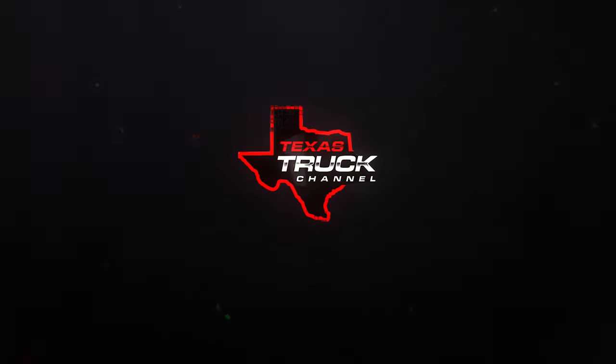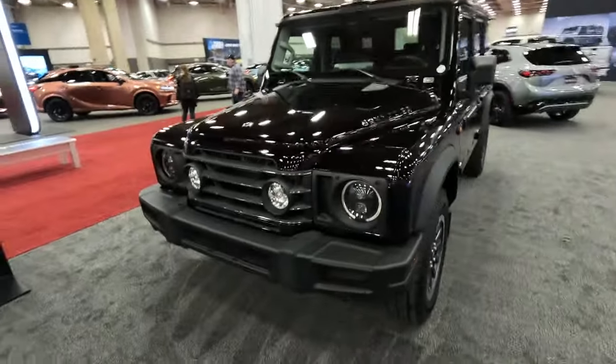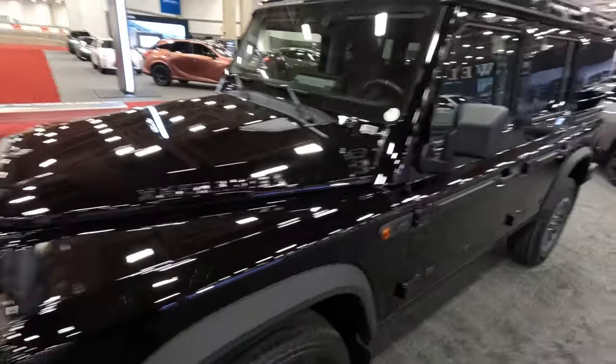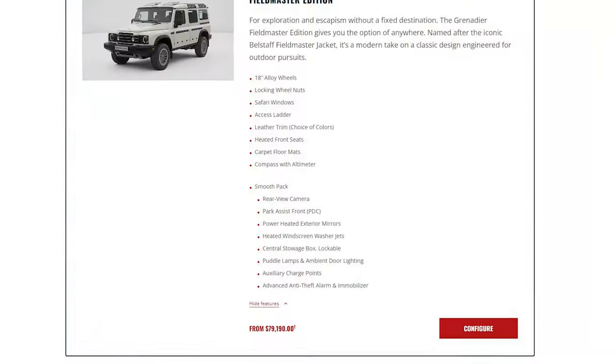The switchgear is so cool. Welcome back to Texas Art Channel. I'm Brian and we've got something I've been clamoring to see — it's the Ineos Grenadier. This one happens to be in black. Unfortunately it doesn't look as cool on camera, but that's the only complaint I think I've had so far. This is the Fieldmaster Edition, which comes in right at $79,000 starting.